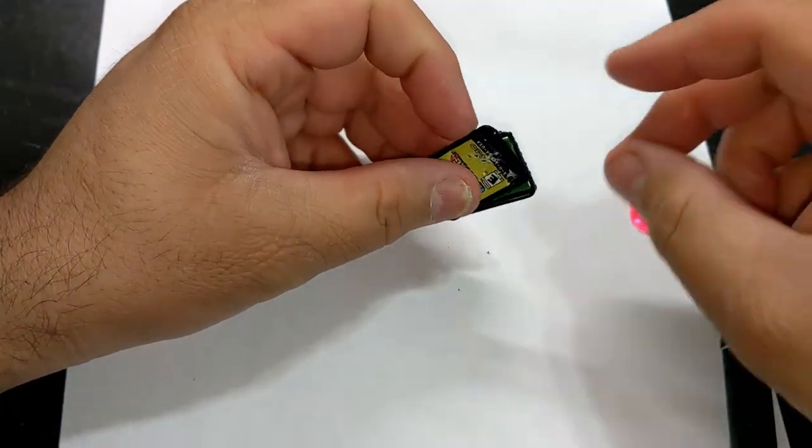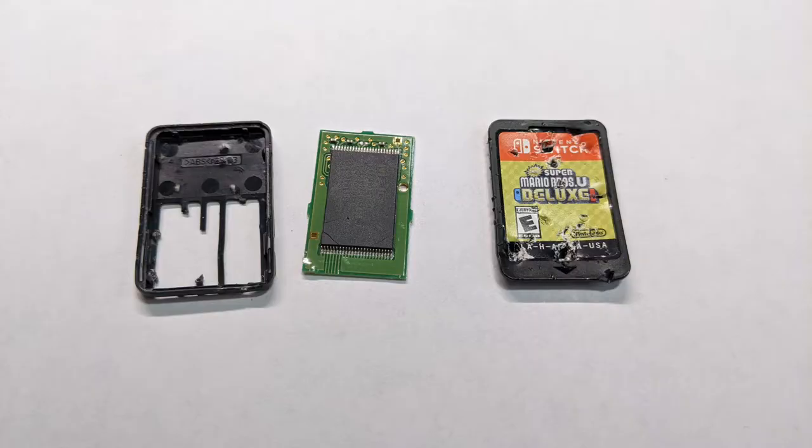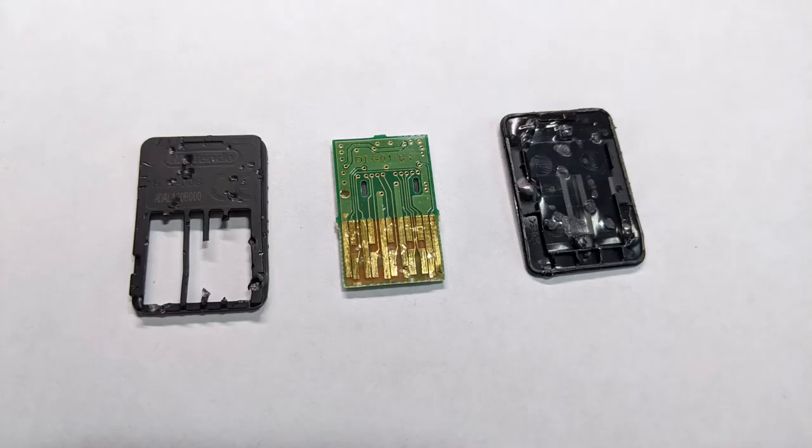All right, we got it open. Here's a look at the contents of the cartridge, and here are the same parts flipped around.